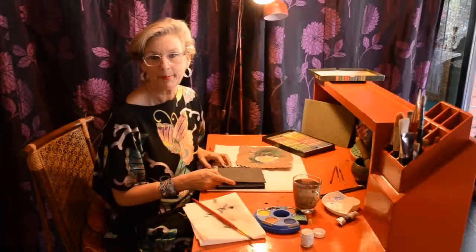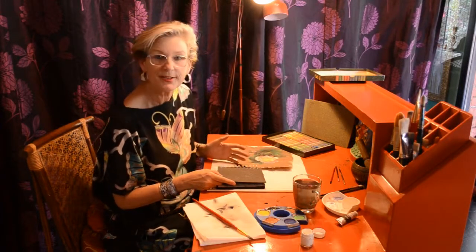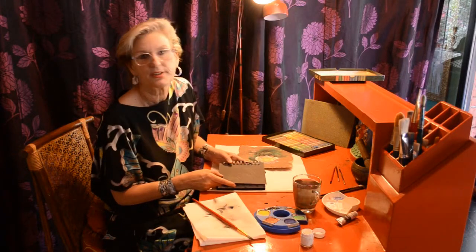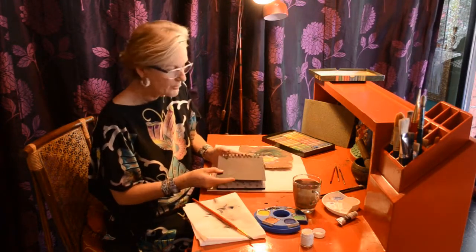We are talking about black paper. Now it can come in big sizes, in small sizes. In this case I have a small little album which sometimes I take with me and I make things with it on the black paper.